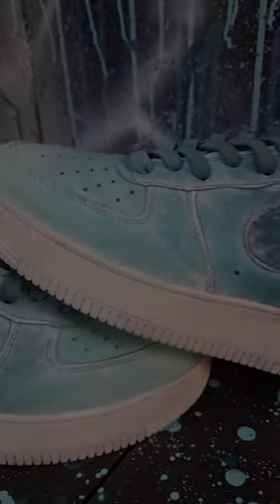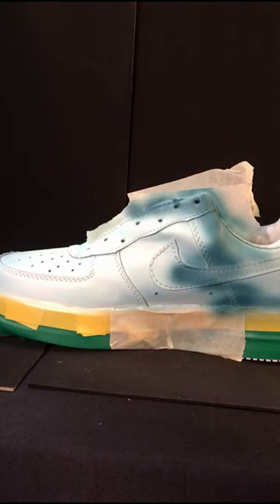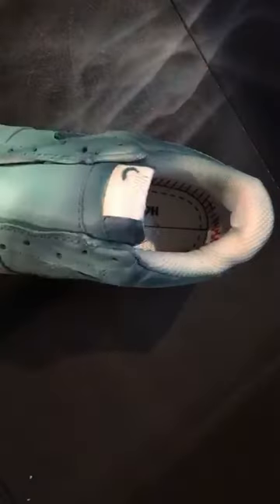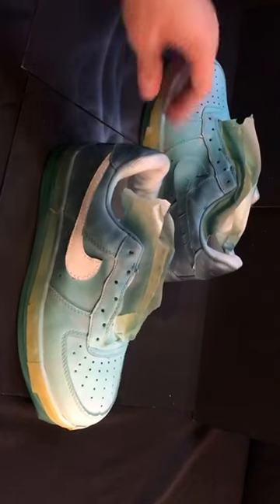These are my custom Rainbow Six Siege Black Ice Air Force Ones. Whenever I do a new art project I always try and learn a lesson that will improve me as an artist or learn a new technique, and with this particular project I learned both a very valuable lesson as an artist and a new technique. Let me explain.